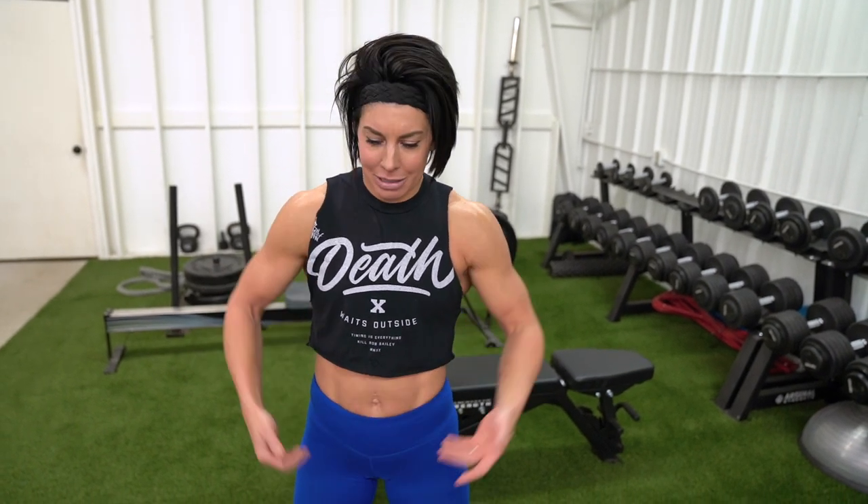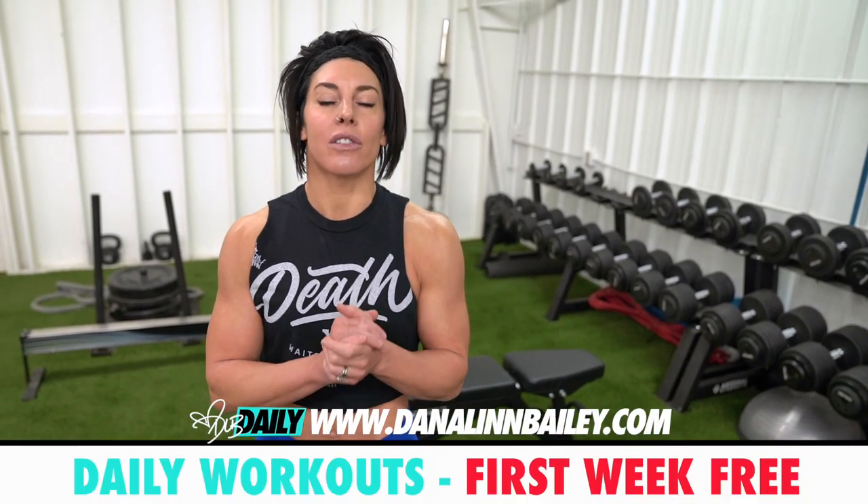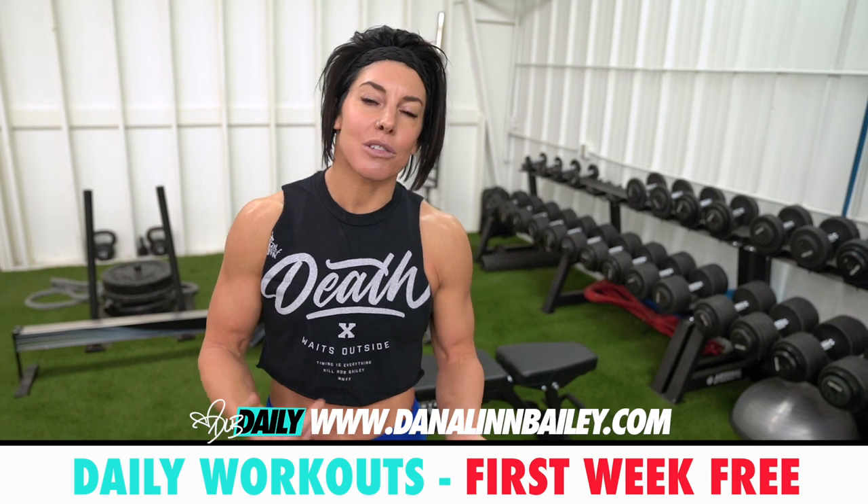What's up guys, Dana Lynn Bailey here to bring you a dumbbell-only back day. Back days can be a struggle - it's like, oh what, I just got rows and rows and some more rows. Today I'm bringing you a dumbbell-only back day from my DLB Daily dumbbell-only program. If you're training at home or your gym is still closed, I've got home workouts that are bodyweight only, dumbbell only, and gym workouts. Click the link below and go check out DanaLynnBailey.com.